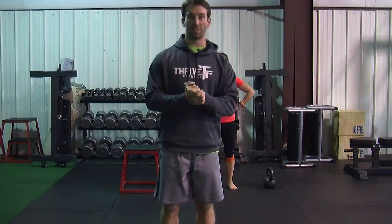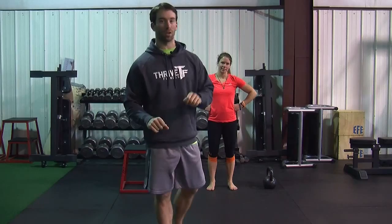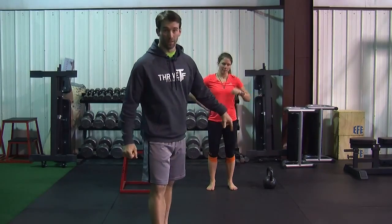Hey everybody, this is Jared Escalada and this is episode 26 of Thrive TV. Today we are going to talk about the kettlebell swing.